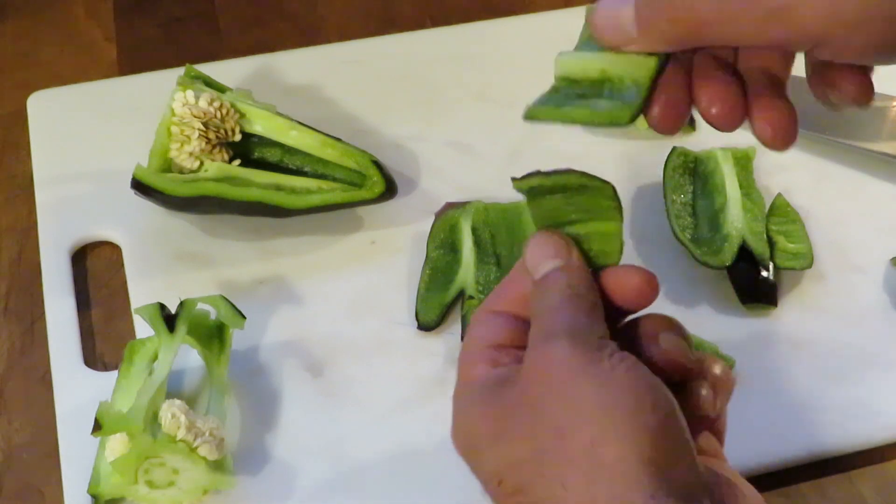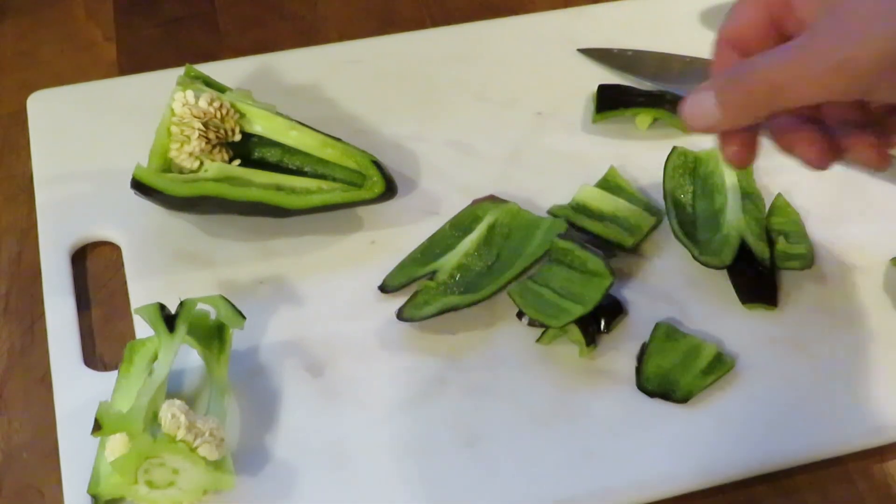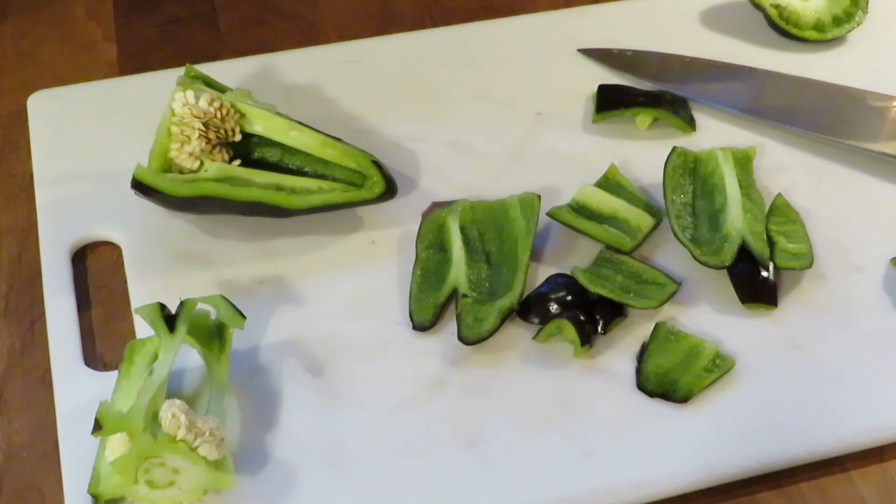So the Zulu pepper — I would only grow it if I were looking for it for the ornamental aspect, meaning I want a pepper that's specifically black or purple. In terms of flavor, it's fine, but it's really not anything different than any other green pepper you might grow. So thank you for watching, and we hope to see you again soon.